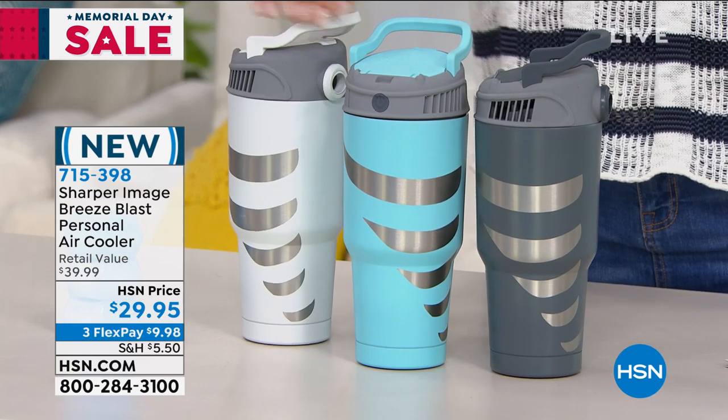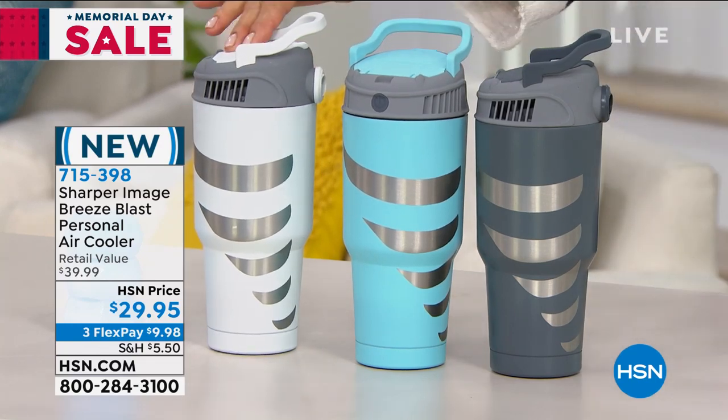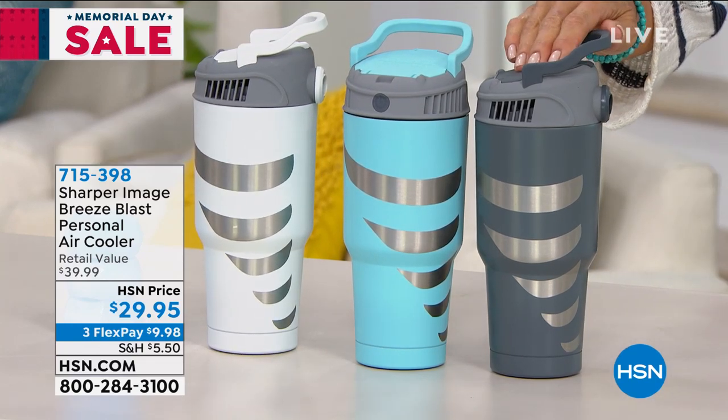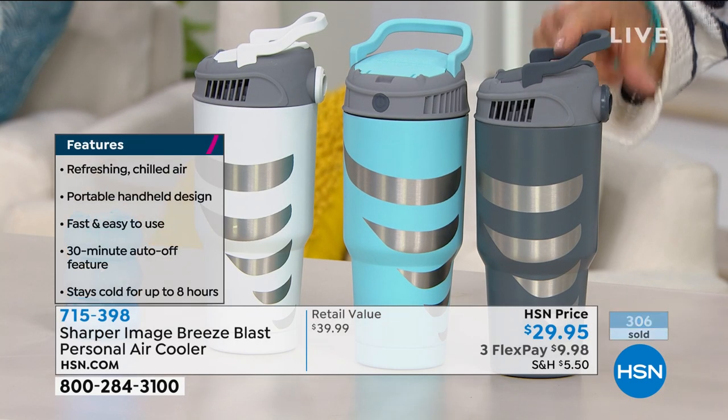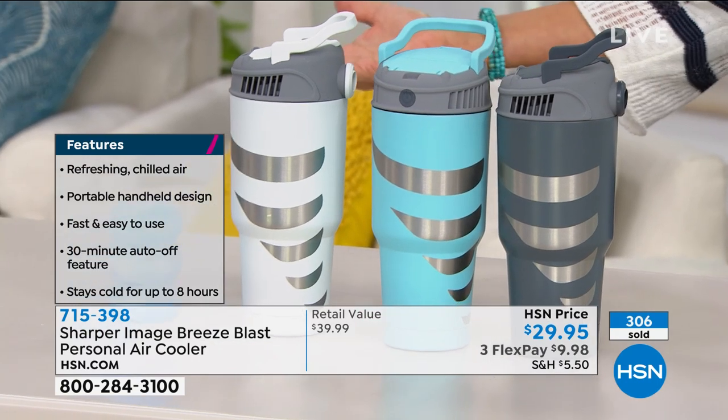When it gets hot and certainly when it gets humid, this is going to be a lifesaver. The light blue is so pretty; we also have it in white and gray. This is dual, double-walled stainless steel — it's Sharper Image; they always have the most innovative products.